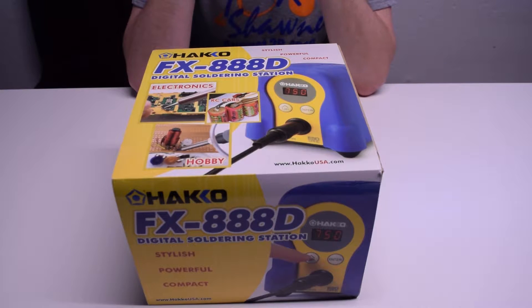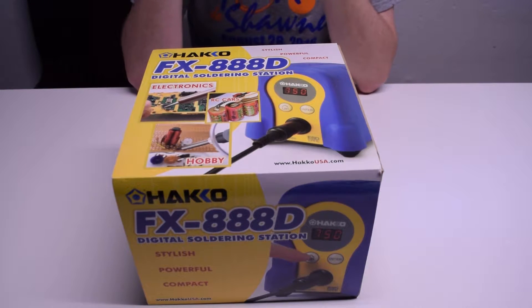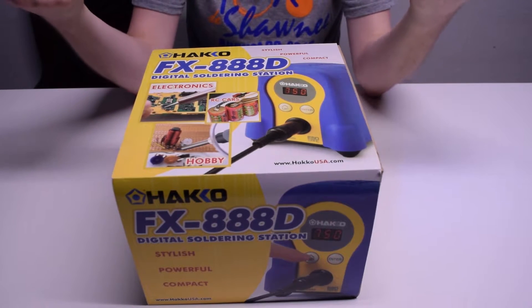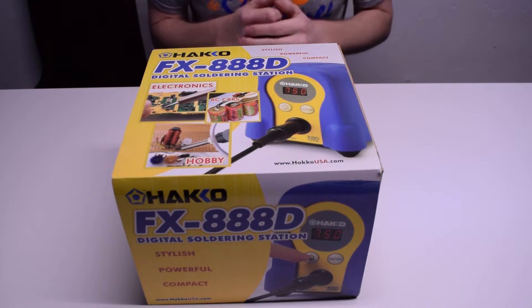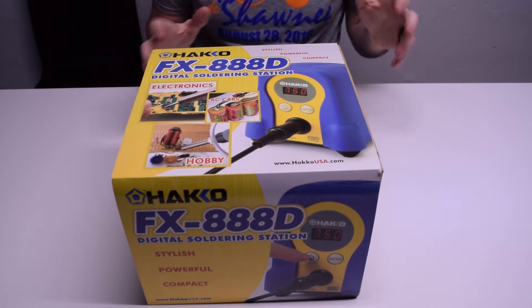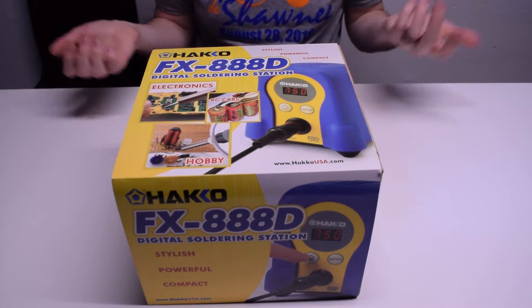Eventually maybe I'll start doing some tutorials on the channel once I get better at it. So my old soldering iron crapped out, and this is a soldering iron that was actually purchased by my girlfriend for me, and I figured I'd do an unboxing for it. This is the FX-888D from Hakko. It's kind of a weird model number. This is the blue and yellow version, which kind of looks Fisher-Pricey, but it's actually much cheaper in blue and yellow than the silver and black or white versions, so I don't really care about the color too much.